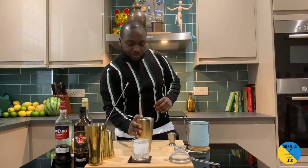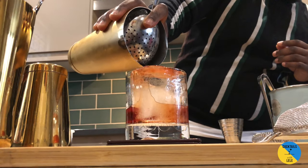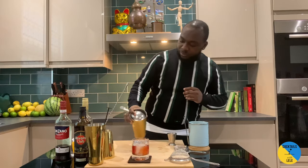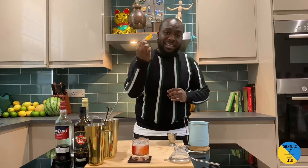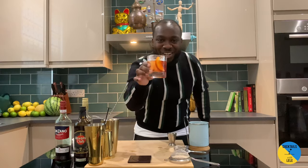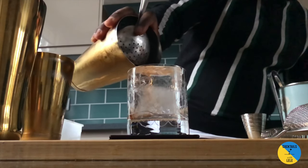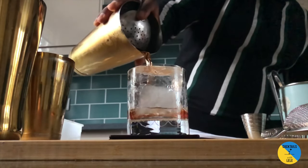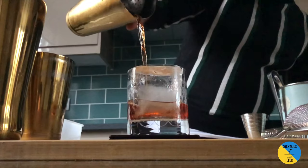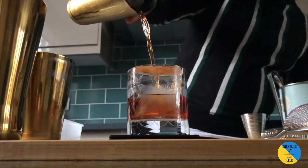A little julep strainer on top of the drink, a garnish — a little orange. Enjoy your drink, guys. Thank you.